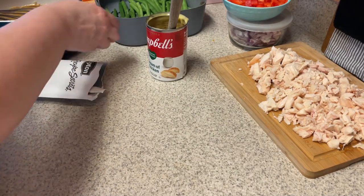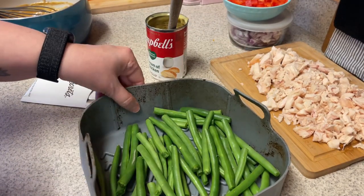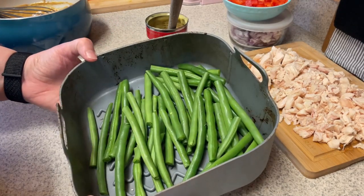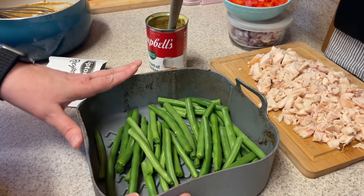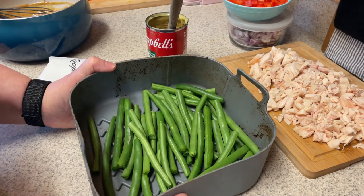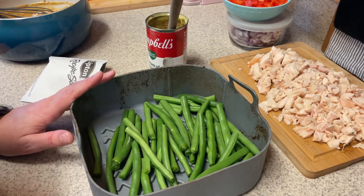To go along with this meal, I'm going to do some green beans in the air fryer. I'm putting them on a silicone mat — the only thing I don't like about silicone mats is they're really hard to clean. I'm going to spray them with cooking spray, add some Kinder's salt, pepper, garlic blend, and cook them at 400 degrees for 10 minutes. These will be the side dish to the cauliflower mash with the chicken and gravy.